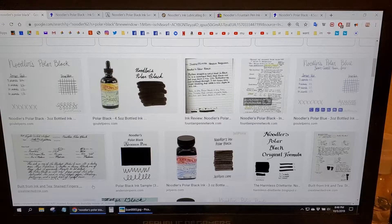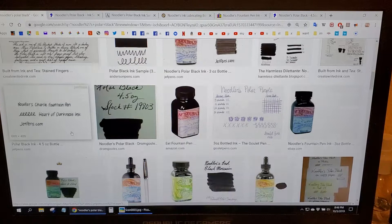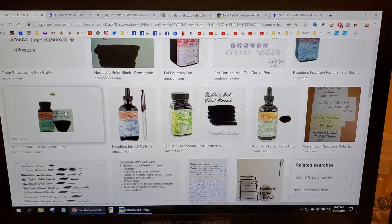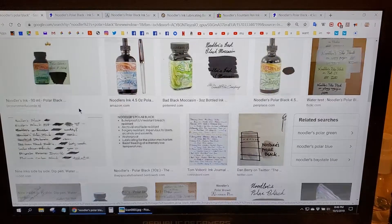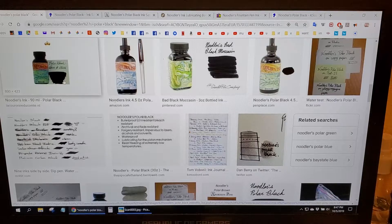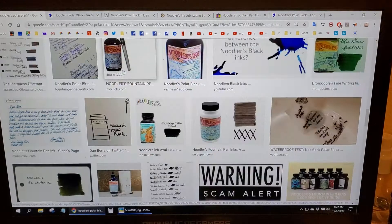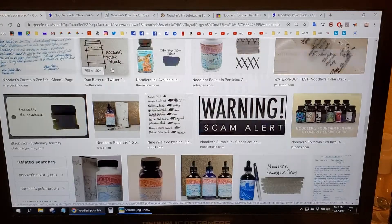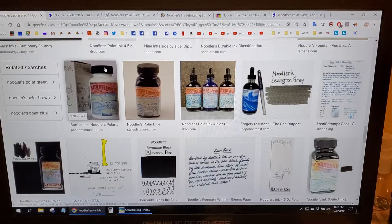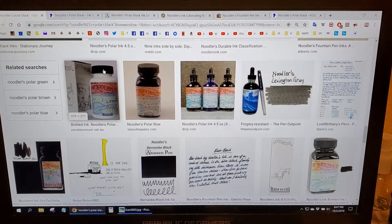This is what it looks like. It is a very black ink that has properties that make it unfreezable, or at least down to zero degrees Celsius. It's supposedly unfreezable, but if you're living in a freezing environment and you're using a fountain pen, please write me a message — I'll send you a coat. Because no one should be using fountain pens in a freezing environment. That's insane.